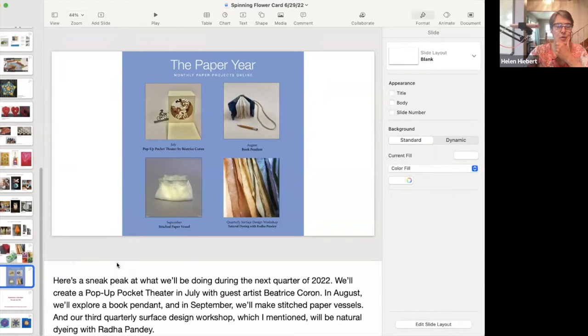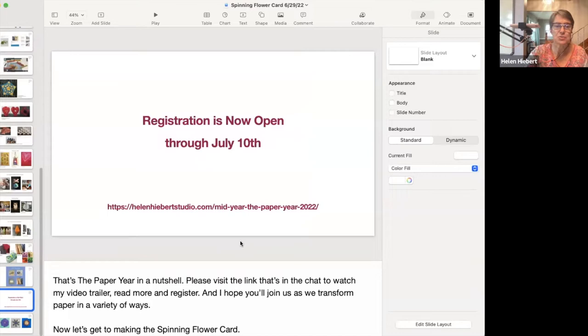Here's a sneak peek of next quarter, which begins Tuesday July 5th — because it's July 4th, the monthly project delivers on Tuesday this month. In July we'll be creating a pop-up pocket theater with guest artist Beatrice Coron, in August we'll explore a book pendant, and in September we'll be making stitched paper vessels. The surface design workshop for that quarter will be natural dyeing on paper. Registration is open through July 10th; the link is in the chat and I'll also send you this recording with all the links.